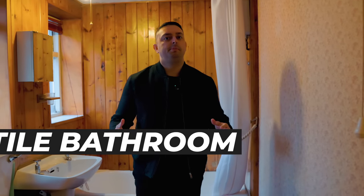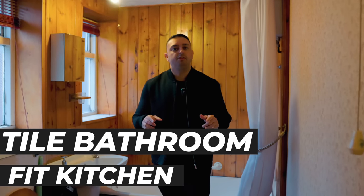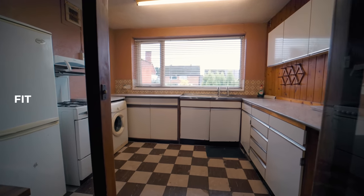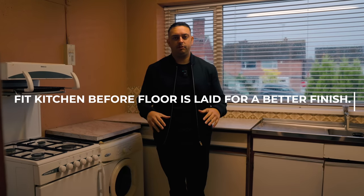Now the first fix electrics and plumbing are done, it's time to tile the bathroom. And right now as well, you can also start fitting the kitchen. Some people like to have the flooring done in the kitchen before they fit the kitchen — I don't. I like to have the kitchen fitted and then the flooring done afterwards.